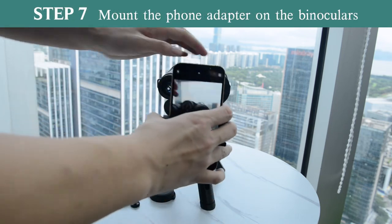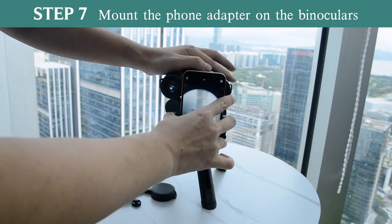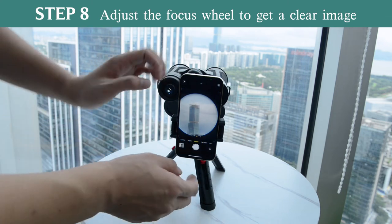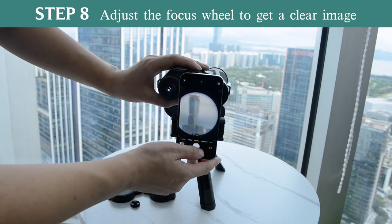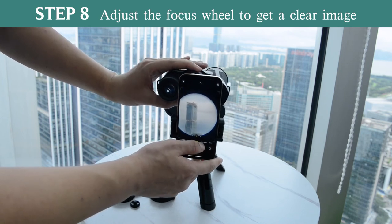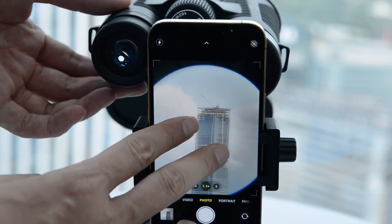Next step, mount the phone adapter on the binocular and press firmly on the phone screen to attach the phone adapter to the eyepiece. You may see a dim circular image in the center of the screen. Please slowly adjust the focus wheel until you get a crystal clear image. By the way, you can also zoom in to get a full screen image.